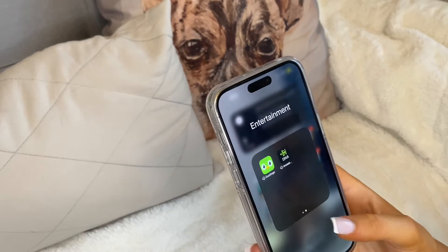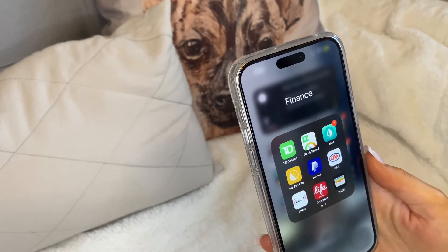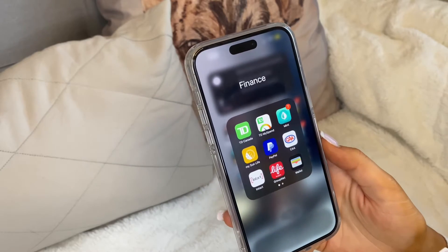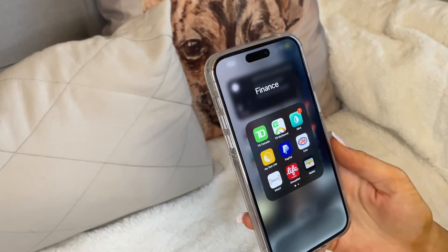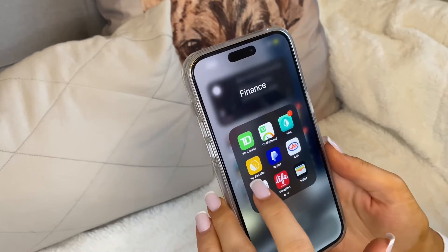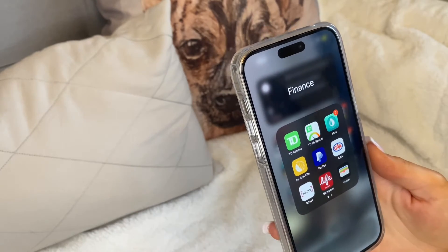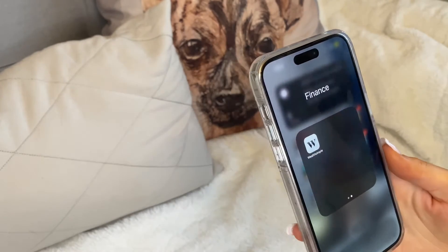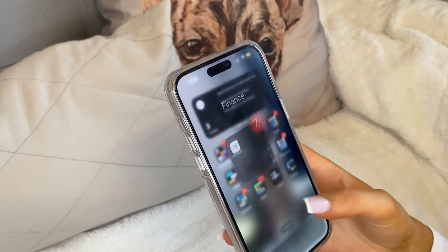The next category is Finance: TD bank app, TD MySpend to track spending, Mint which is an amazing budget app — I'll link my budgeting video where I talk about how I bought a house and a car with cash at 24. I also have Sun Life for insurance, PayPal, CAA for car coverage, Intact for insurance, Wallet for cards, and Wealthsimple which is an investing app — discount code linked below.